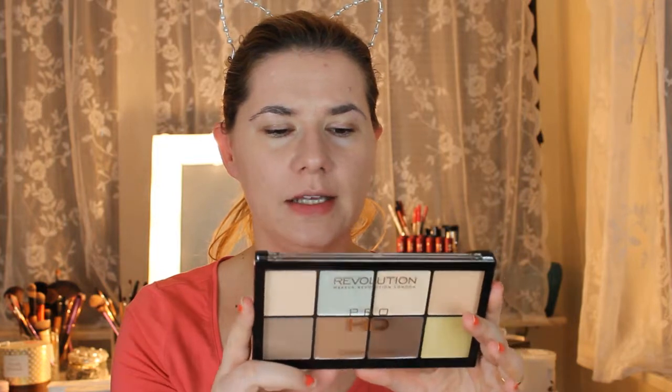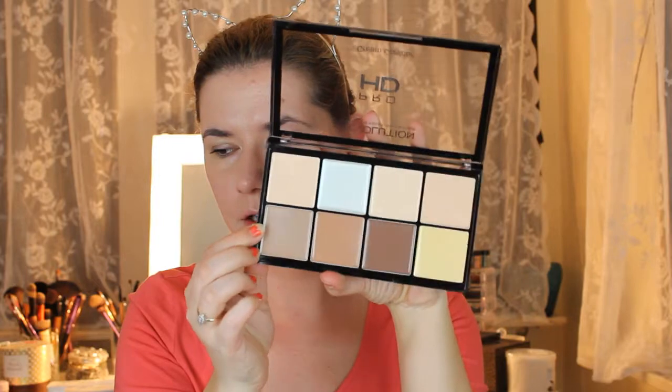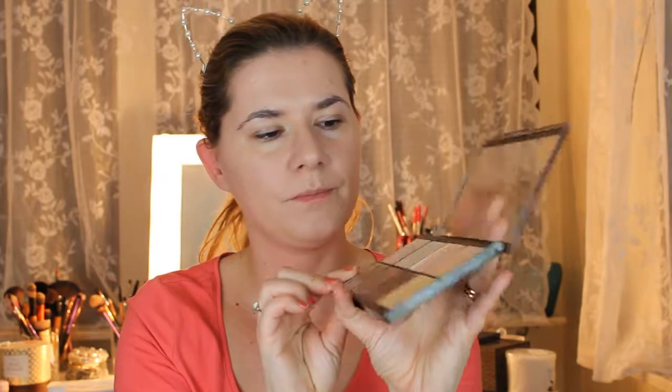It's called Pro HD. I haven't tried this at all and I do like cream contour — this is in fair. Let me just open it. They look very nice; I didn't even touch them just now.